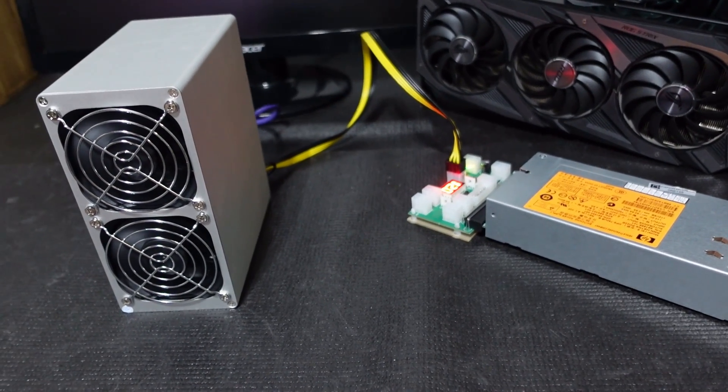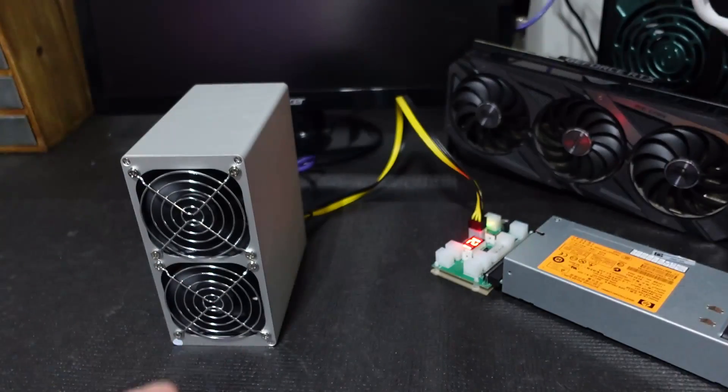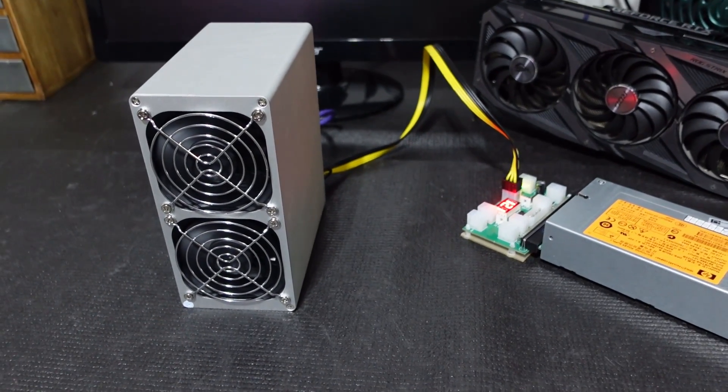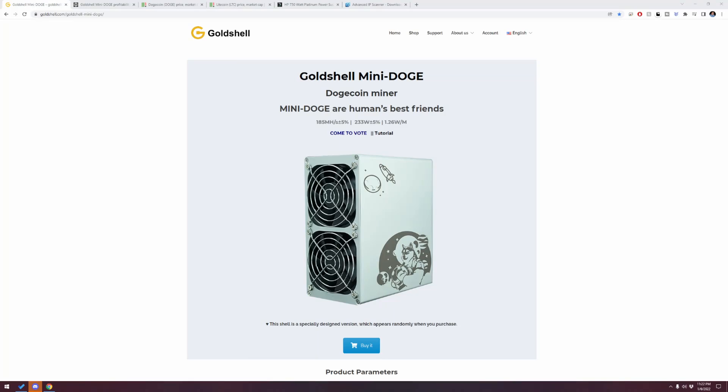Let's jump over to the computer and talk about where we purchased some of these items, how much they were, and then run Advanced IP Scanner to get the IP address so we can configure it. Here is the Gold Shell Mini Doge miner that we got directly from Gold Shell's website. We purchased this just before Christmas and it came on sale — I think $6.99 USD is what we paid.